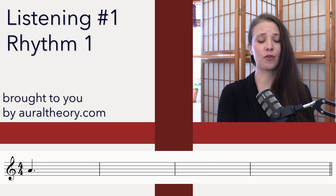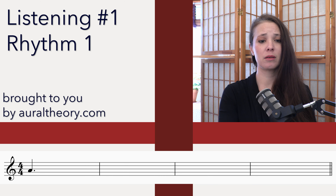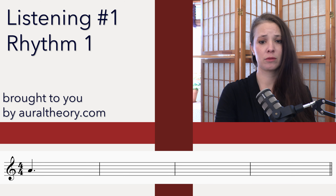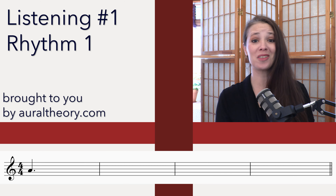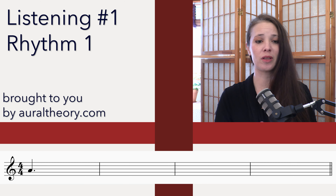Three and four and. As you may have noticed, the smallest note is an eighth note. There's nothing shorter than that.